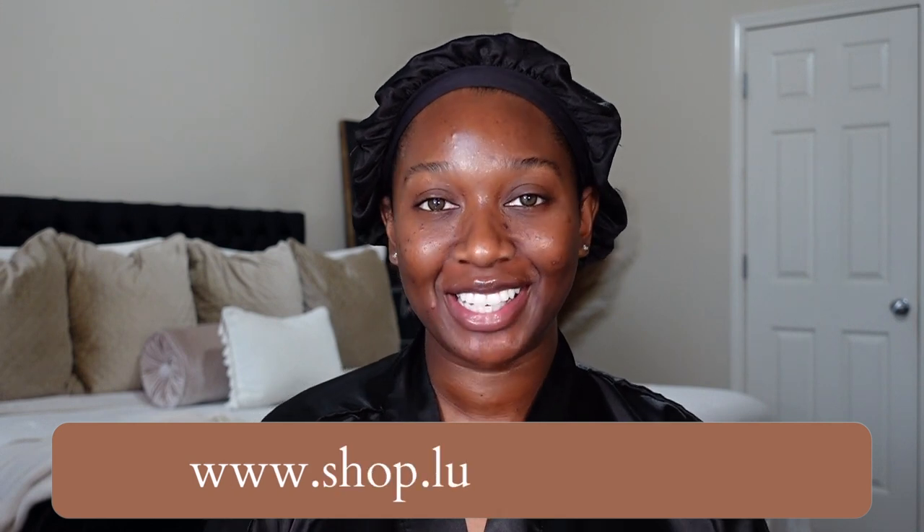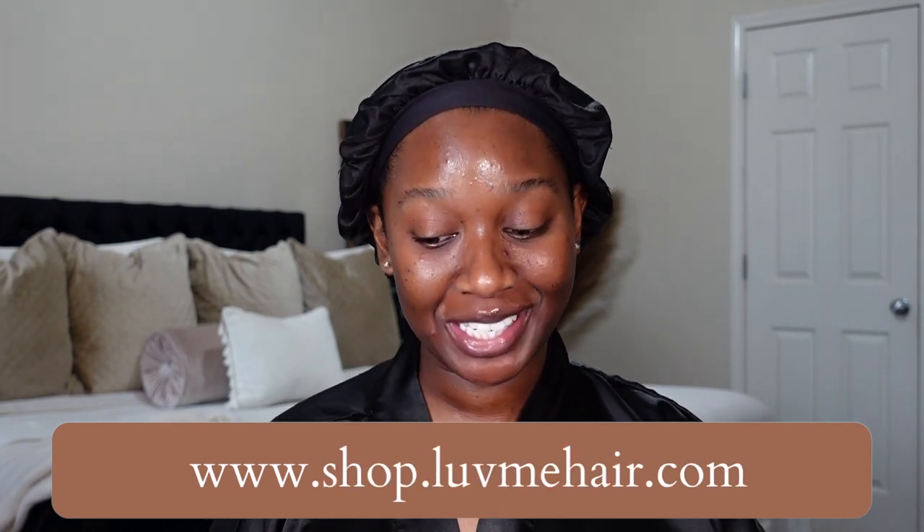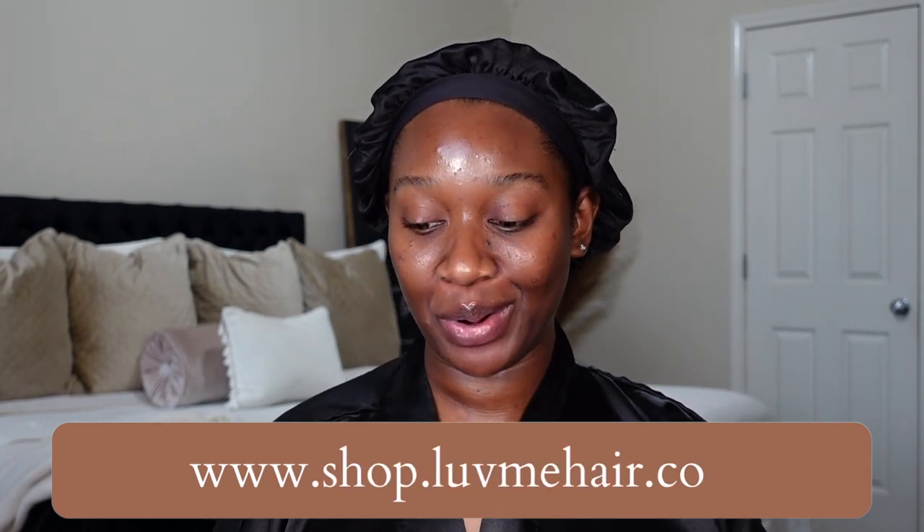Hi guys, welcome to my channel. My name is Tan. If you're new, in today's video we have a unit that was sent over from Love Me Hair. Today's unit goes by the name of 4C Edges Ombre Brown Deep Wave Kinky Edges 13 by 4 Undetectable Lace Front Wig, afro-inspired.